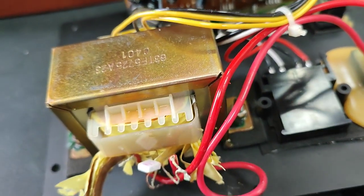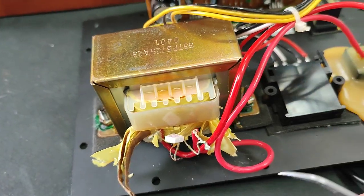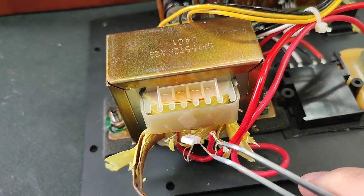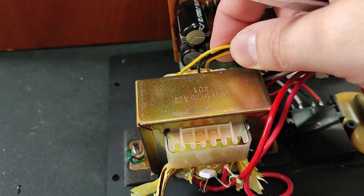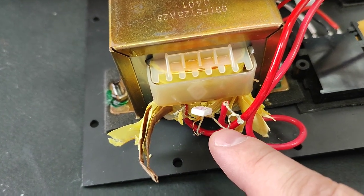Next I decided to check the primary coil of the transformer, and of course there was no connection in between the coil. Here are the secondary coils — they are working just fine, but the primary coil didn't have connection.